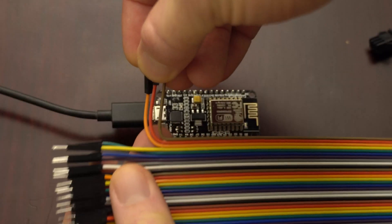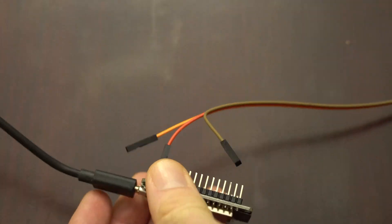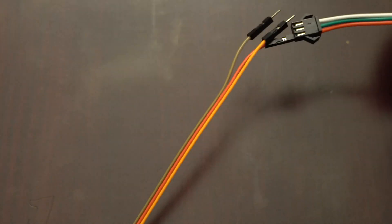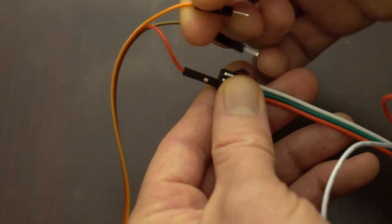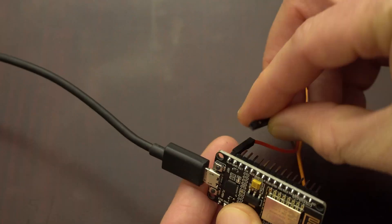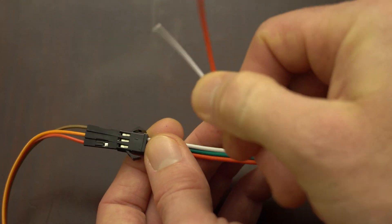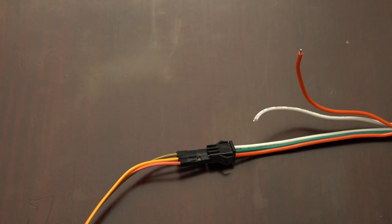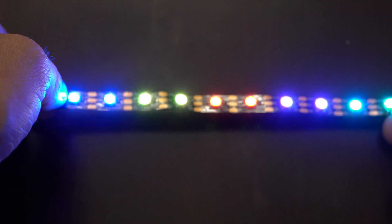Next let's hook up the LEDs to your NodeMCU. Using female to male jumper wires, hook up one wire from the pin labeled VIN to the red wire on your LEDs. Connect pin D2 on the NodeMCU to the middle pin on your LEDs, and then the GND pin on your NodeMCU to the white wire on your LEDs. These LED strips come with an extra white and extra red wire for doing something called power injection, but you're not going to need to use them.